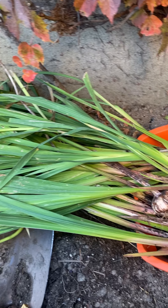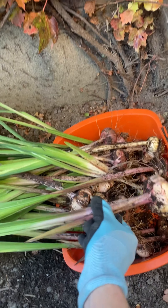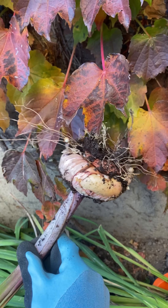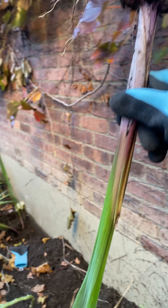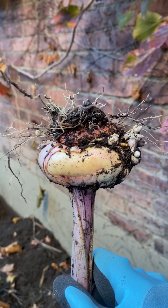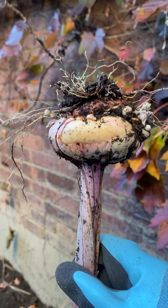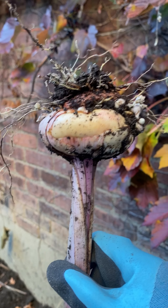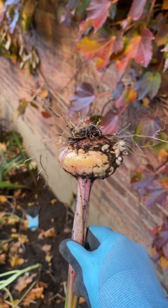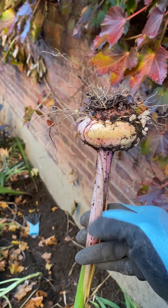You might notice that I'm leaving all the foliage on the corms. The reason being is we do not want to disturb the new growth, first of all. And we want to drain all the moisture out of the corm down into the leaves to send a signal to the corm that it is time to go into dormancy. So what we're going to do is hang them somewhere so that all the moisture goes down into the stem, down this way.